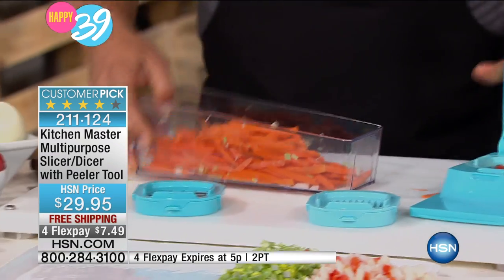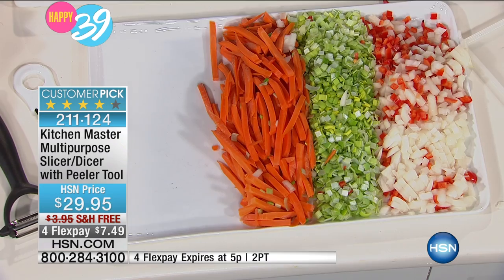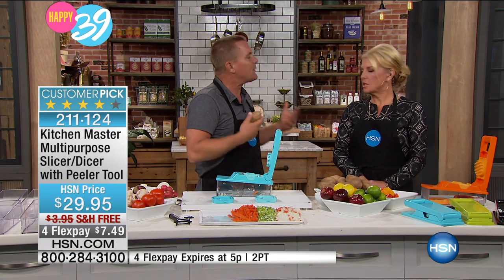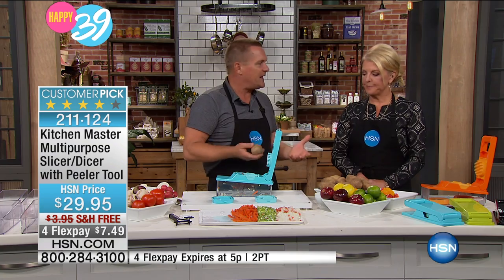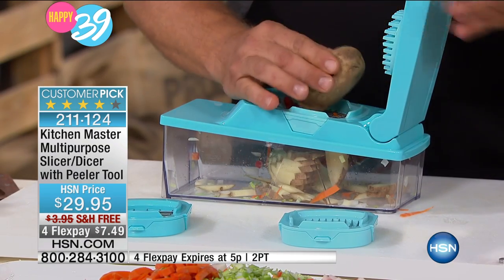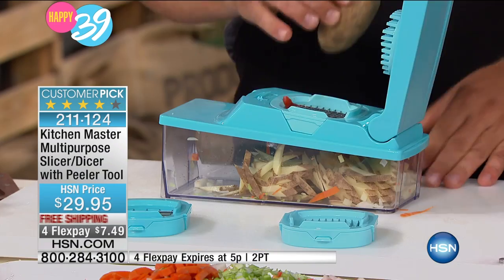I've got to show you this. Look how much we've done in just a matter of seconds. Everybody knows cooking doesn't take time — it's the preparation in the kitchen that everybody hates. It's the slicing and dicing and chopping, and if all you've got is a drawer full of dull kitchen knives and a cutting board, this makes it so quick, safe, fast, and easy.